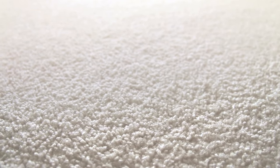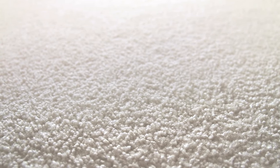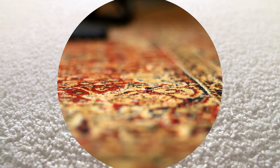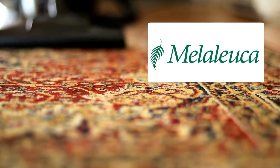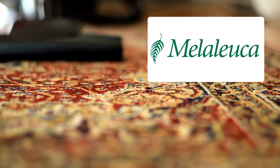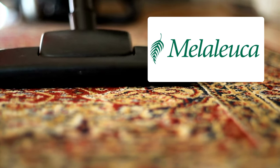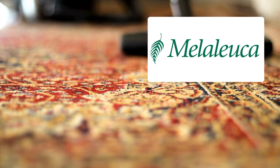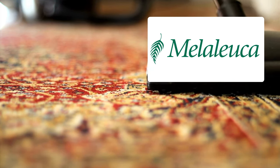Regular maintenance combined with these Melaleuca product guidelines ensures that your carpet remains vibrant, clean, and a testament to impeccable care. Harnessing the power of Melaleuca products streamlines the process of carpet care, blending safety with efficiency, ensuring carpets remain as welcoming and pristine as the day they were installed.